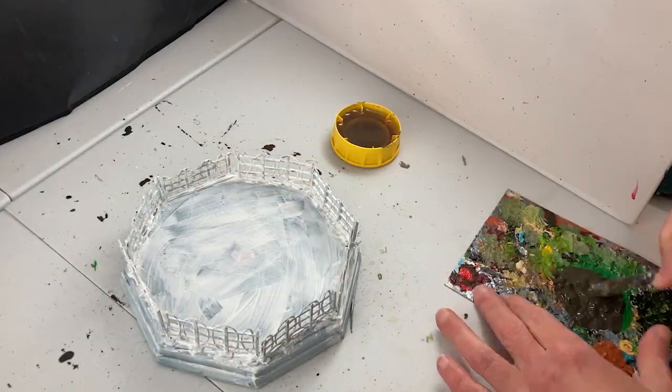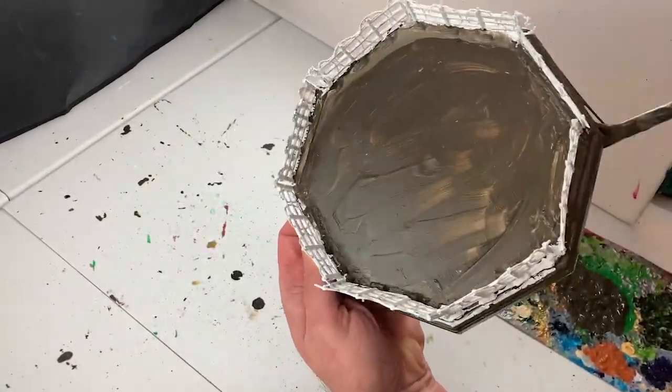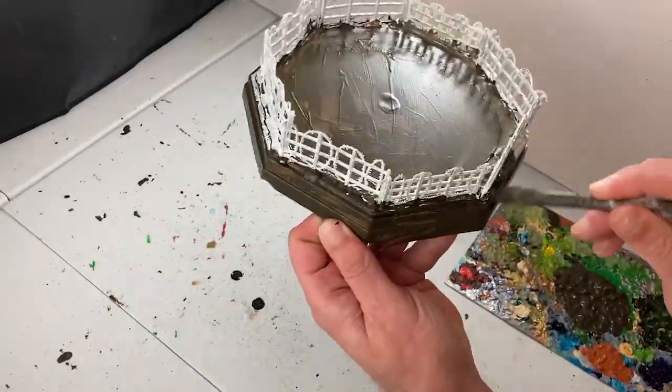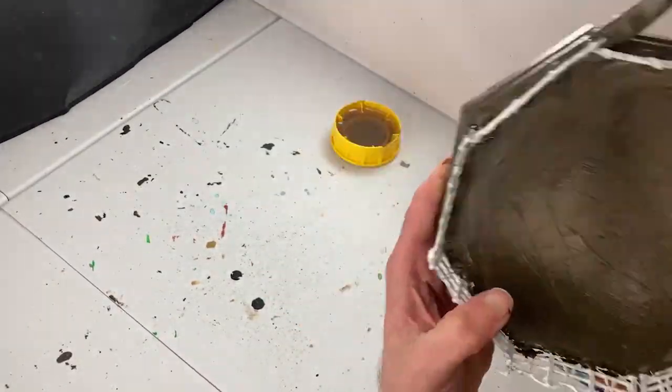The glue has set and the piece is all primed up with acrylic gesso, and now it's time to move on to the base coat. Naturally I turn to my favorite base coat color: raw umber, a nice opaque cool brown, perfect for the platform of our gladiatorial ring.